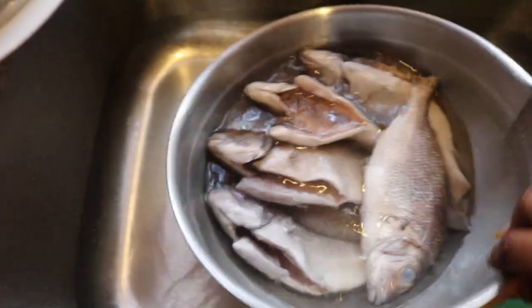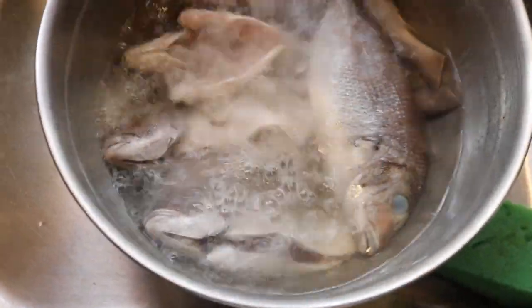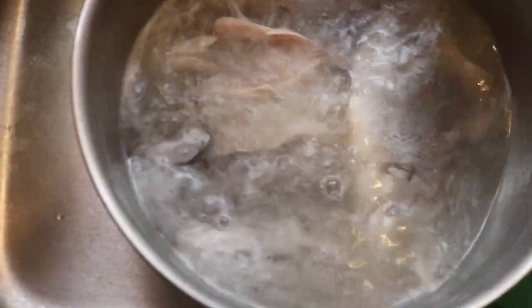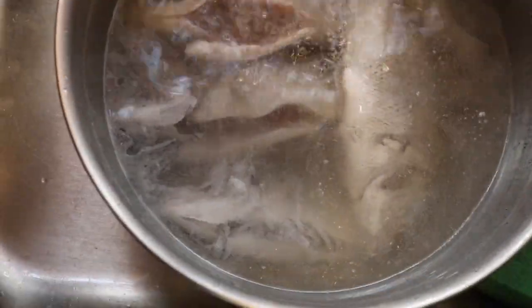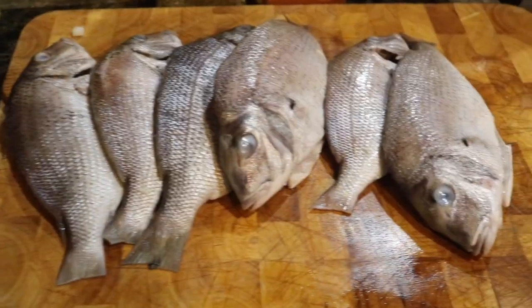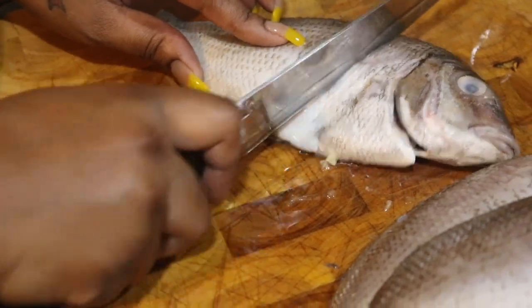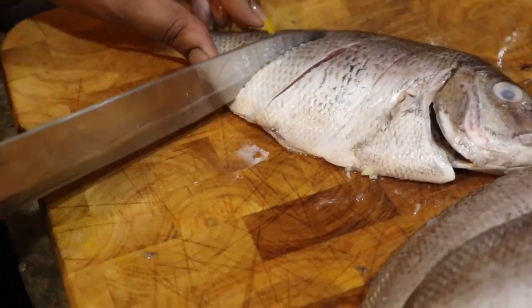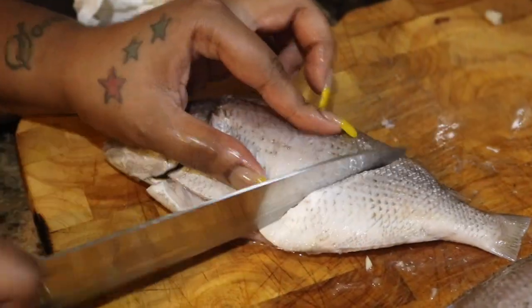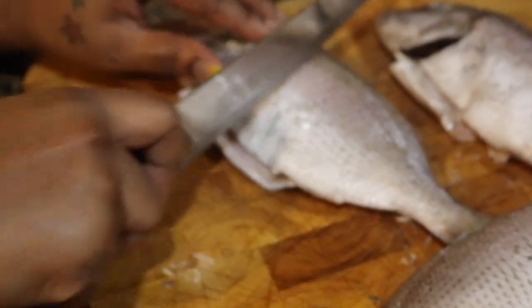I'm showing you guys that I have the fish currently soaking in vinegar water and the eyes are cloudy from the vinegar. When you purchase your fish at the fish market, the eyes should not be cloudy — they should look nice and fresh. If the eyes are cloudy, that fish is not fresh. My fish came fresh; the eyes are just cloudy because of the vinegar soak.